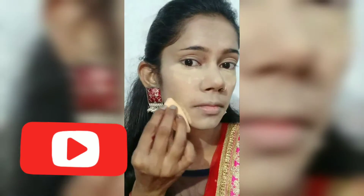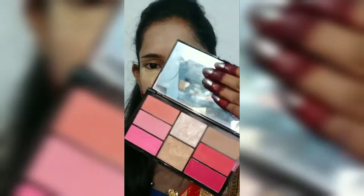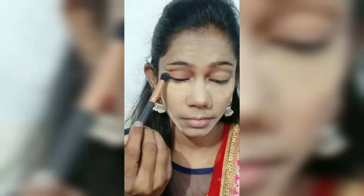If you are enjoying this, please do not forget to subscribe to my channel. So friends, first of all, we will do our eye makeup so that we don't have any fallout. We will use our eyeshadow palette.